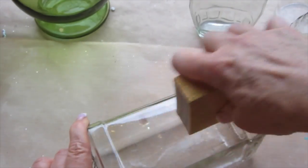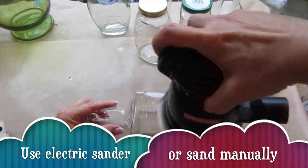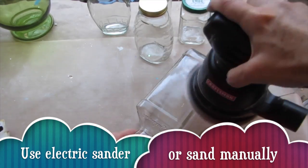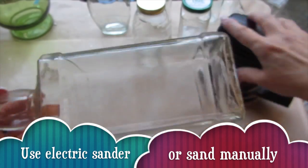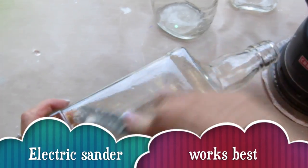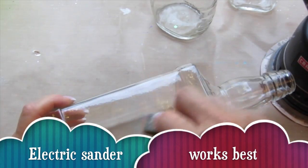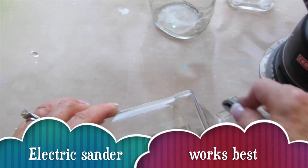This says 320 grit sandpaper, but I recommend a 120 grit sandpaper. I tried it by hand, I used a filing block, and then I switched over to a palm sander. I also used a very coarse, I think 100 grit nail file to go around certain areas of the bottle.